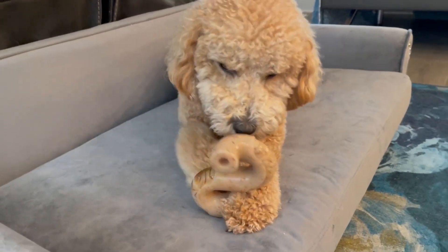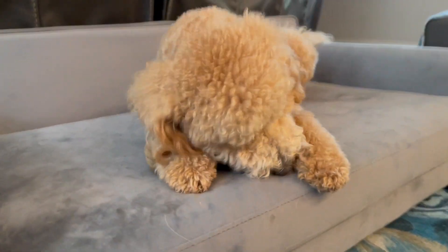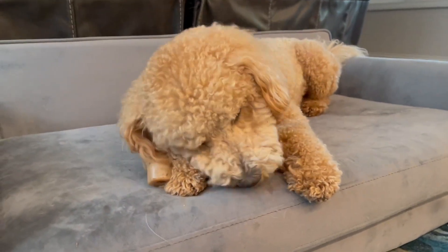I absolutely love this brand, and this new shape is definitely a favorite in our household. Hope your pup enjoys.